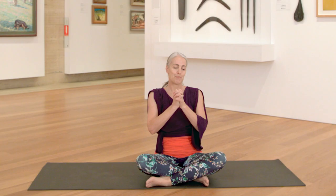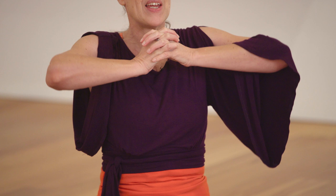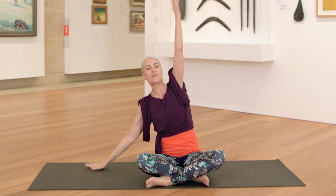Roll the shoulders and then change the cross of your legs. Bring your hands back to your heart space and change the interlace of your fingers as well as the cross of your thumbs. I know it feels weird — then you know you are doing it correctly. Take a deep breath in, lift the elbows. Exhale, press forward round your back. Inhale, bring the arms up. And then exhale, side bend to your left hand side.